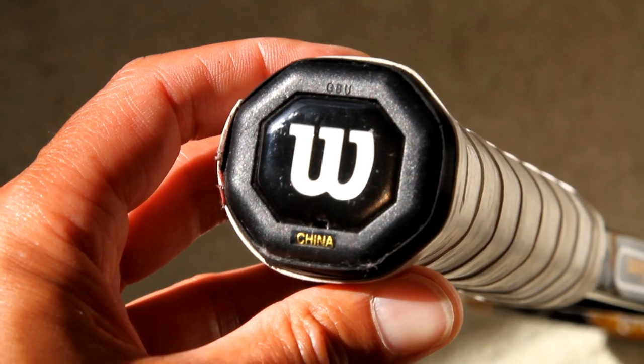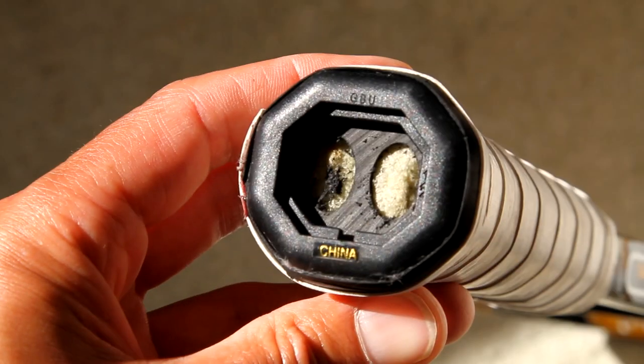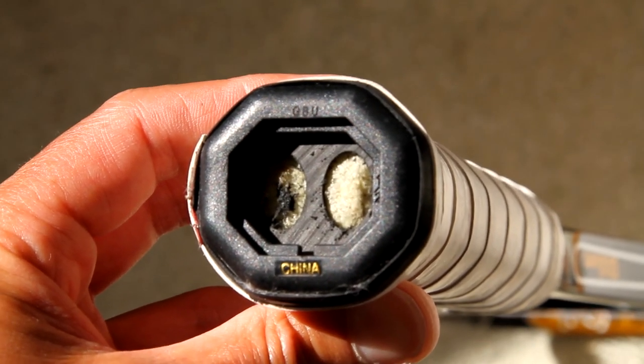Let's take a look at what's underneath the butt cap of these rackets. First up is the Wilson K-Blade 98 — let's pop open that trapdoor and see what's underneath it. It looks like it's just foam, which is pretty typical in retail rackets, nothing out of the ordinary.